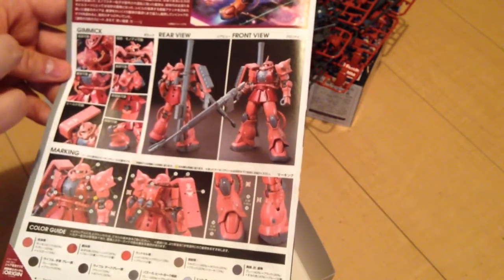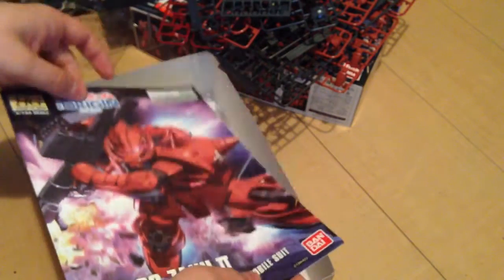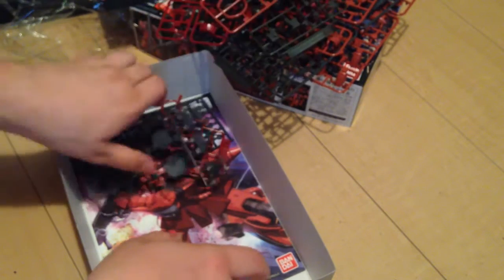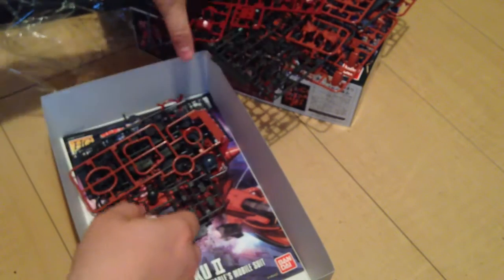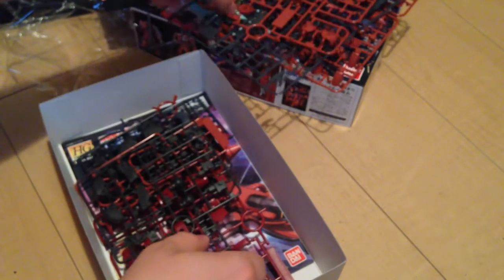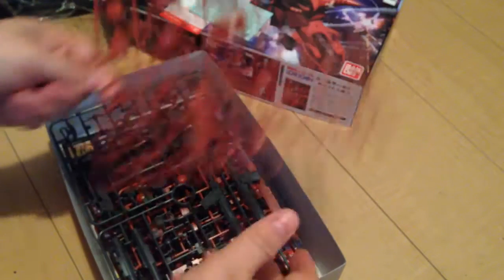This is the Zaku of the future, but of the past. I'm going to be putting this together — we'll be doing a review probably this evening because I'm very very excited for this.